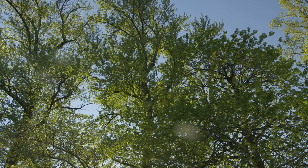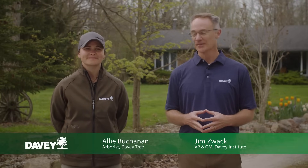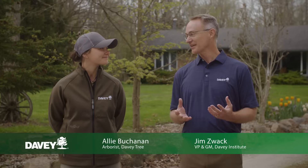Because they can have such a commanding presence in our yards, it can be easy to take their health for granted and difficult to notice if something is troubling them. To explain how to assess tree health, I'm joined by one of our local experts, Allie Buchanan. So Allie, how can we tell if a particular tree needs our help?